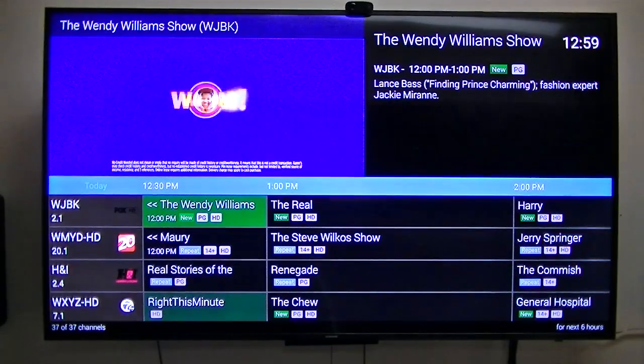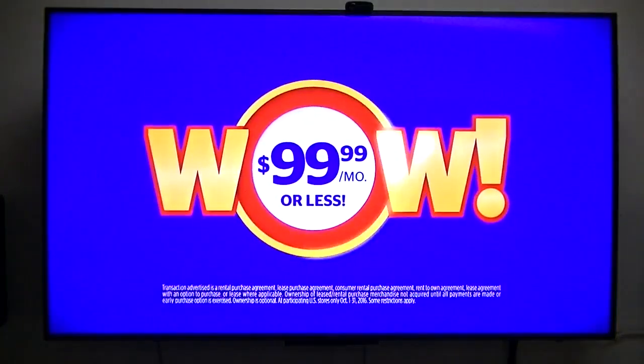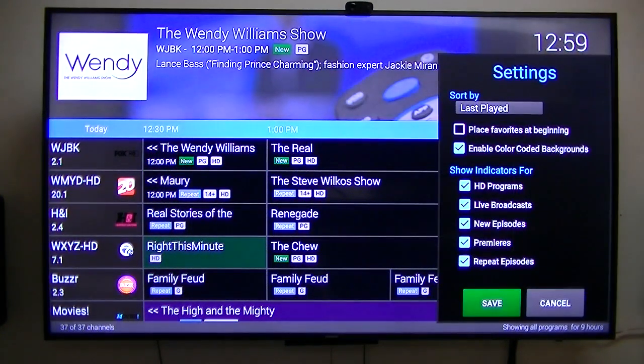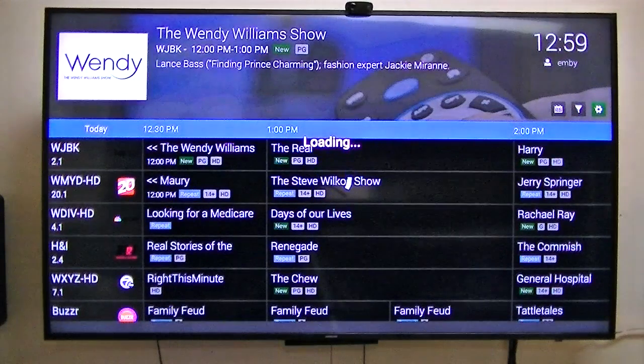Let's see if I can get to the settings — there they are. Options include: repeat episodes, show premieres, new episodes — these are all options I've checked. Place favorites at the beginning, I don't have any favorites. Enable color-coded backgrounds — that's what I did. Anyway, that's the settings and how to get to them.